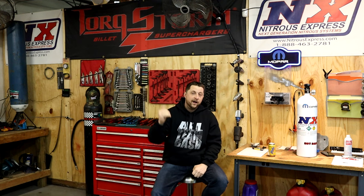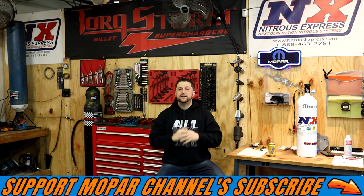What's up Mopar fam? I hope everybody's having a blessed day out there. So today's video topic, we are going to talk about exhaust, specifically to the V6 crowd. I know there is a ton of people out there with V6 Chargers, V6 Challengers, Durangos, Chrysler 300s. There are tons of V6s out there and there's no denying that they usually don't get a lot of love, but today we're going to give them some love.